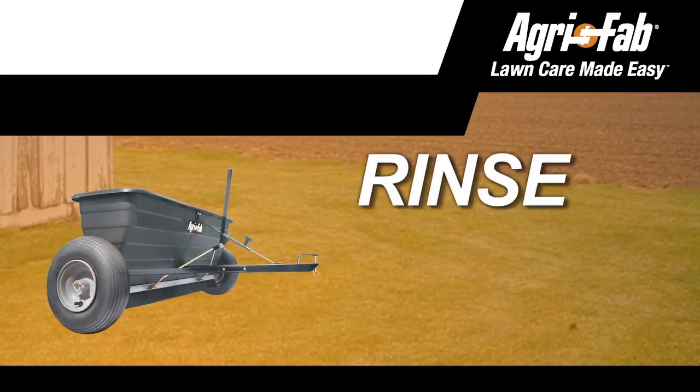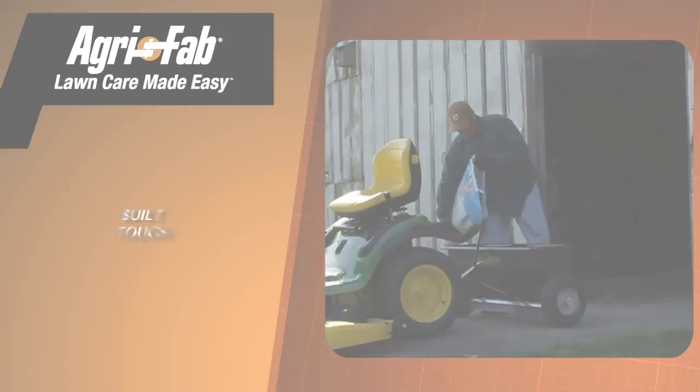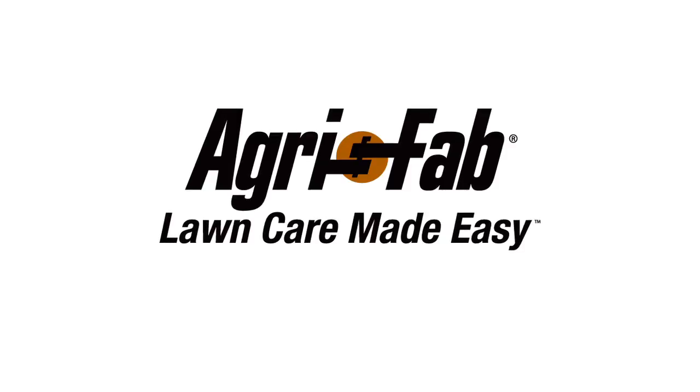When you're done, simply hose the Agrifab Spreader down, let it dry, and store it away. It's solidly built for heavy loads and years of dependable use. That's why we can say, Agrifab — Lawn Care Made Easy.